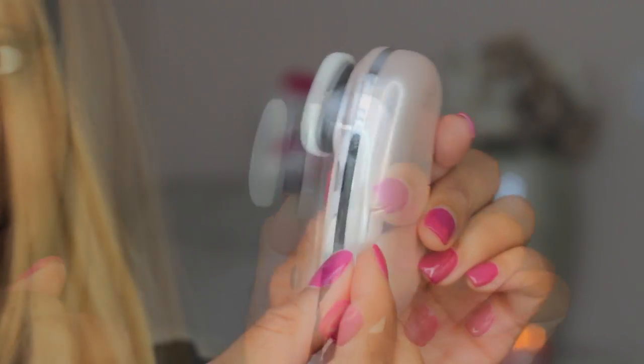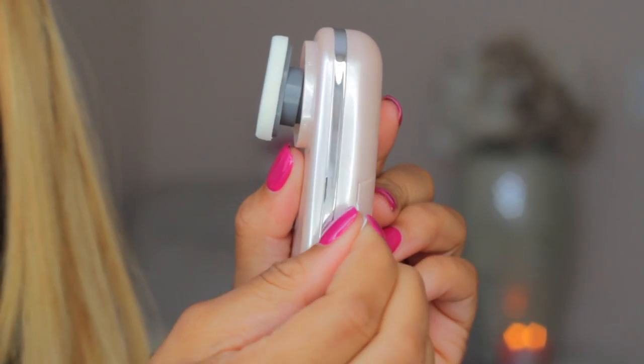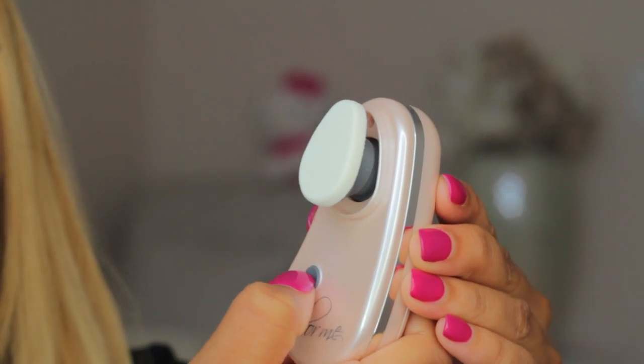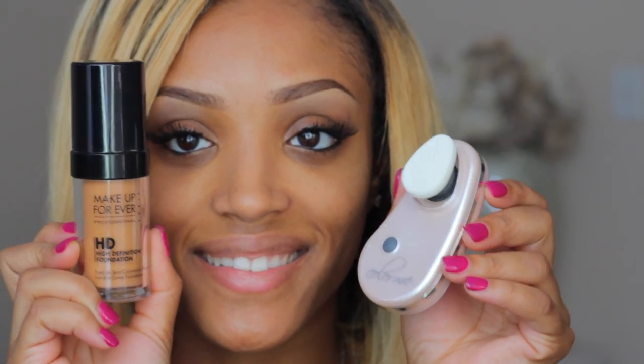To operate the Color Me applicator, all you have to do is pull the white tab out of the slot and it will start working. There's also an obvious on/off button — press once for on, press again for off.